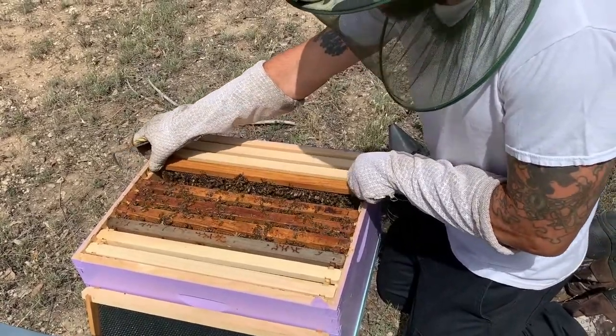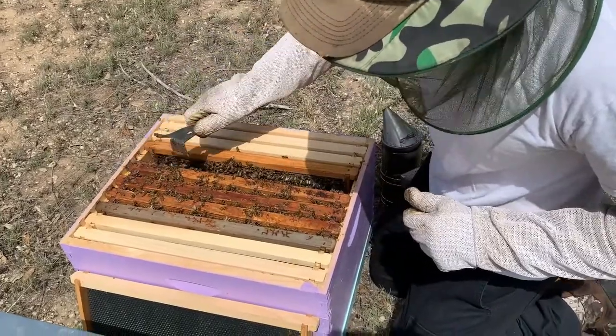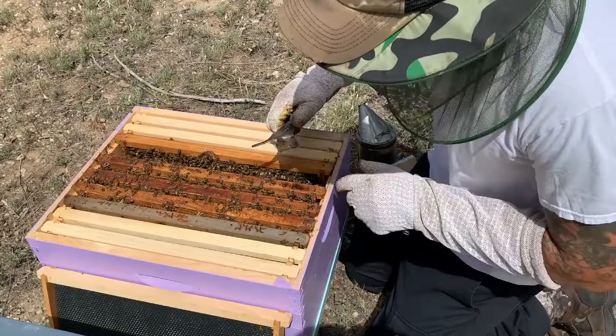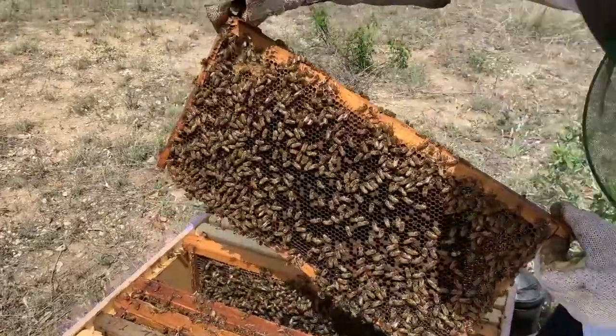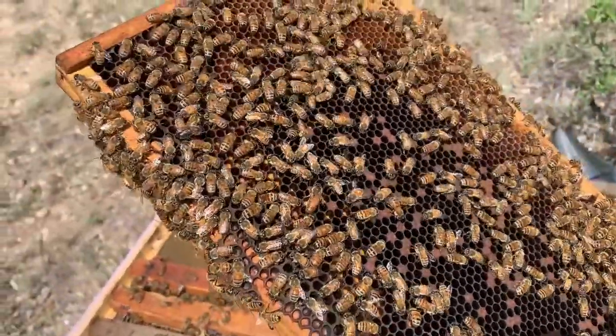This hive has had a low population, but it looks like they're doing better. They were only installed maybe two months ago, towards the end of a nice flow that we had. There she is — there's the queen. So that's a very good sight. She looks healthy.